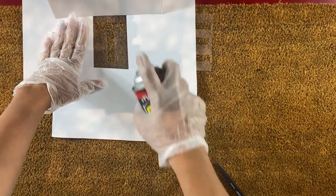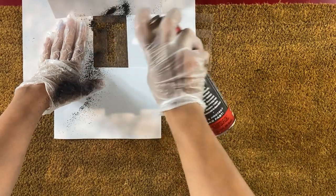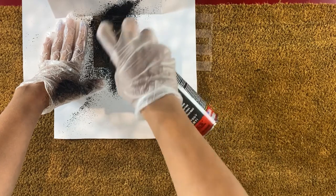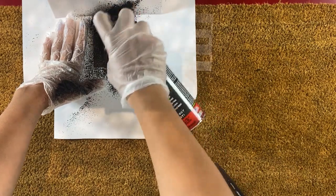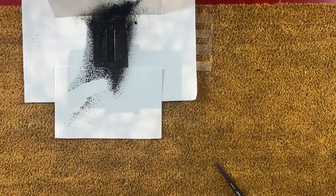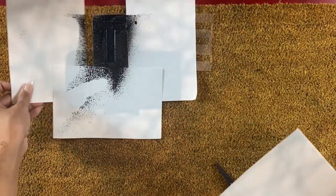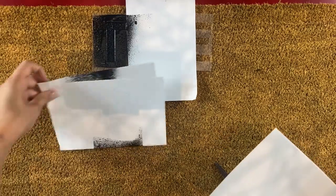Once my paper was properly positioned, I then took my sealant and sprayed each letter. After doing this I removed the paper that I had covered the edges with carefully, because the sealant was still wet.